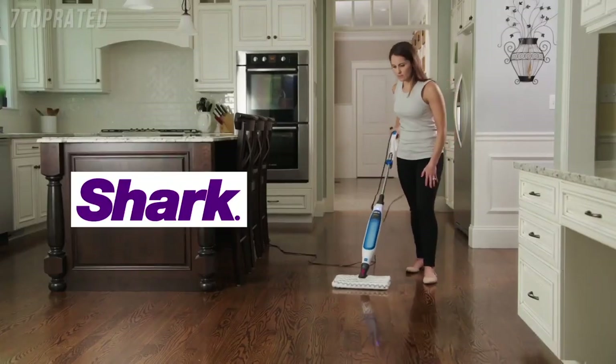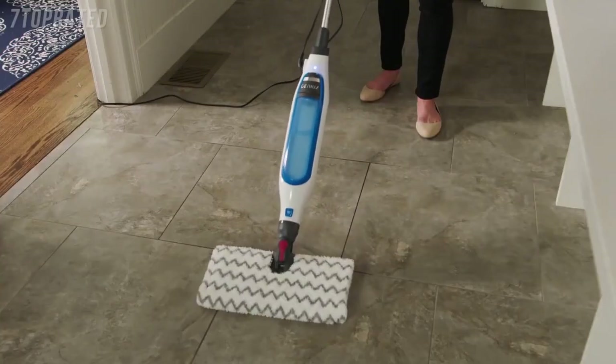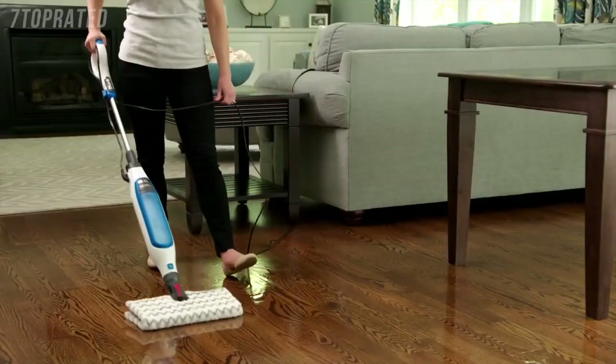Concentrated steam cleans your floors and helps take care of tough spots, dried up messes and stuck-on stains — all without chemicals. That makes mopping easy, fast and less of a chore.